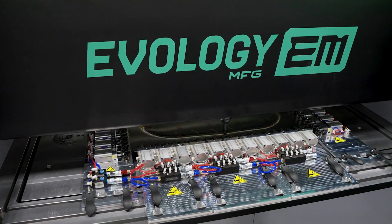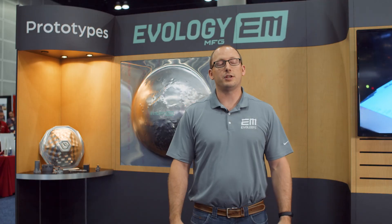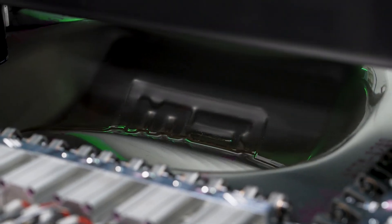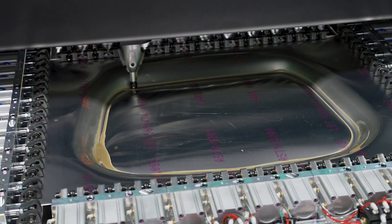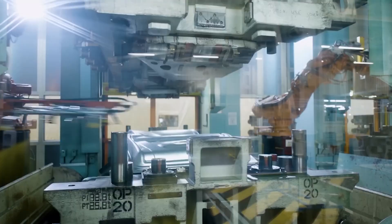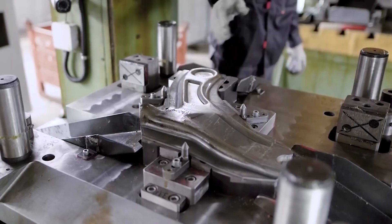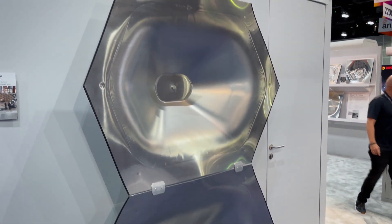Evology Manufacturing is one of the first contract manufacturers to adopt this technology and we're reaching out to a number of different people to show them what this machine can do. The Figure G15 opens up the possibility for low volume production — people who would have to spend hundreds of thousands of dollars on tooling to create a part like this in the past can now form this in just hours with no traditional tooling.